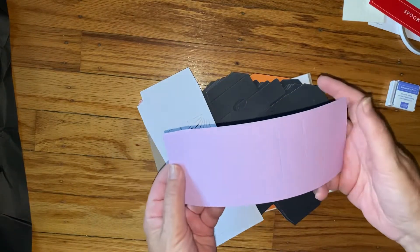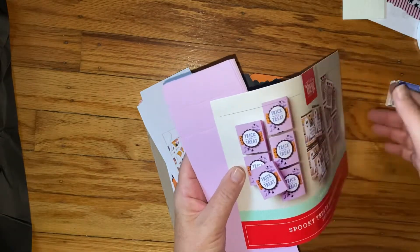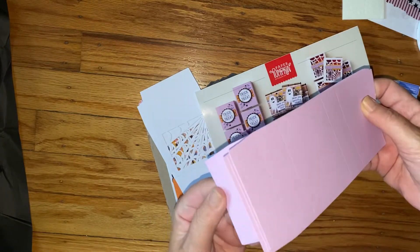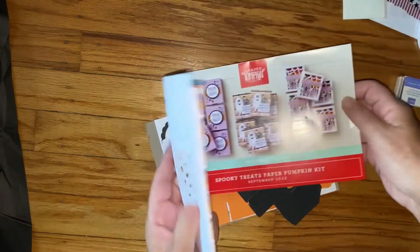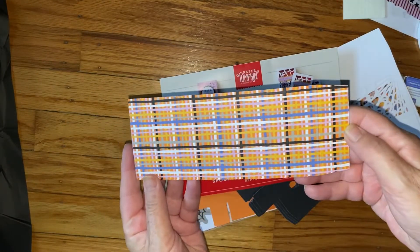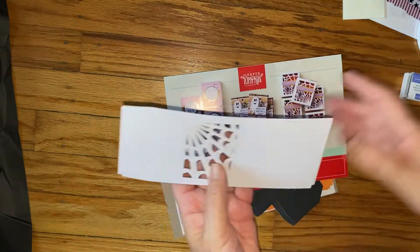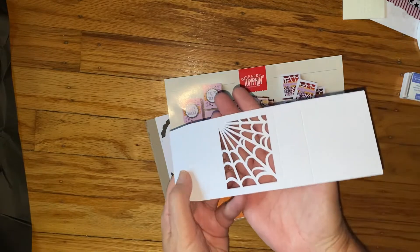The purple looks like it's for these, and it definitely looks like there are — let me see, six, twelve, eighteen — oh my gosh! And then we have this plaid, really pretty, and then we have these spider webs, which are really cool.